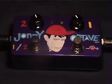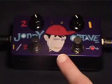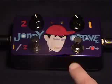Hi, my name is Zachary Vex, and this is the Johnny Octave. The Johnny Octave is an analog octave up pedal, which goes up either one octave or two octaves.